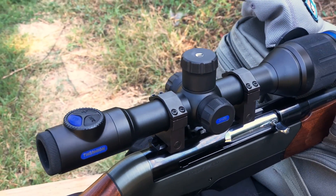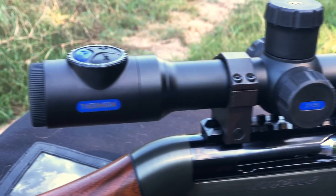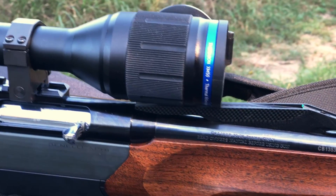The IPX7 metal housing features a standard 30 millimeter tube, an eyepiece with AMOLED HD micro display, integrated video recorder, and Wi-Fi with StreamVision app support.